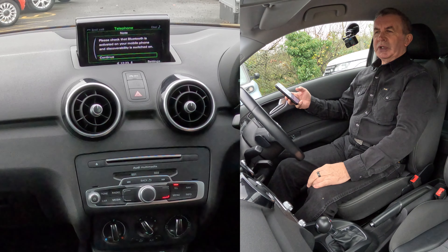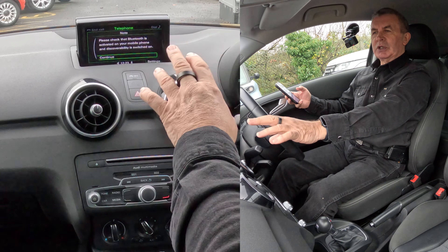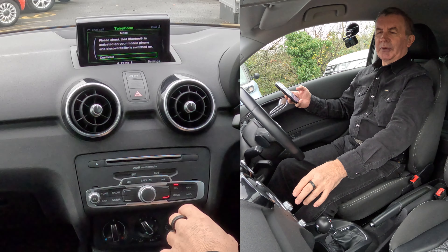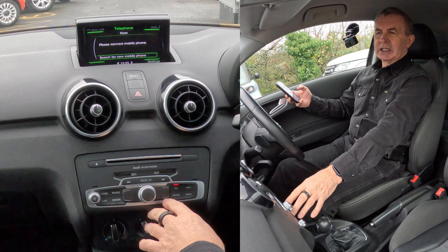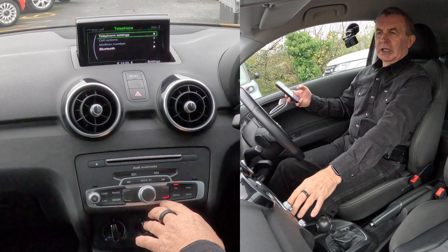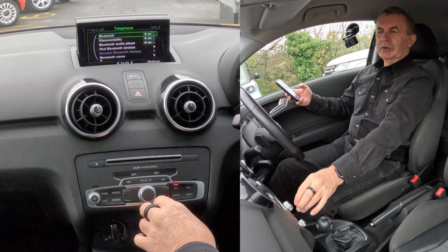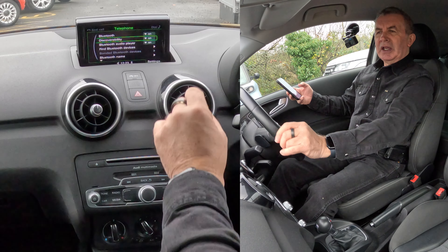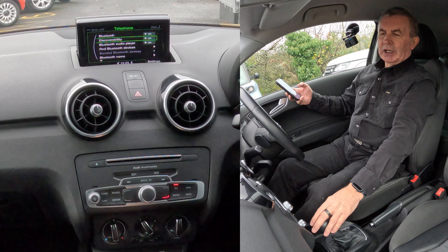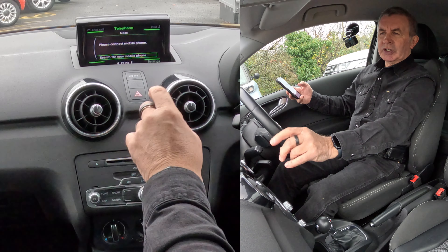It says 'Please check the Bluetooth is activated on your mobile phone.' It is, and discoverability is switched on. Just to check that — click Settings in the bottom right corner, click Settings again, then down to Bluetooth. Click on Bluetooth and there we have discoverability — it's switched on. Right, we need to go back — click back, back again.